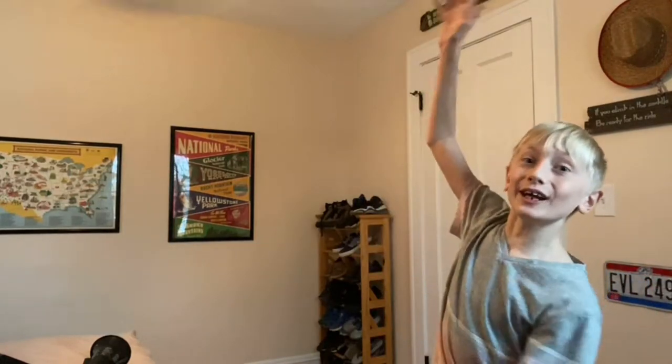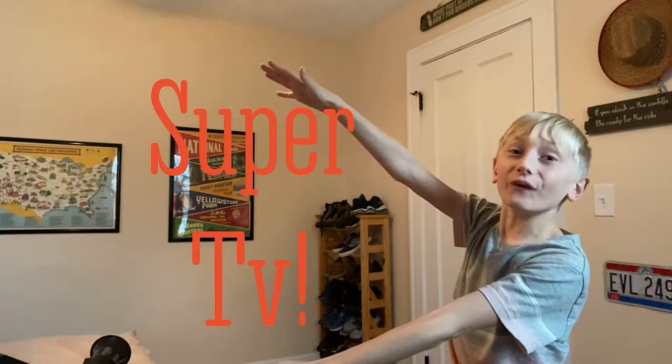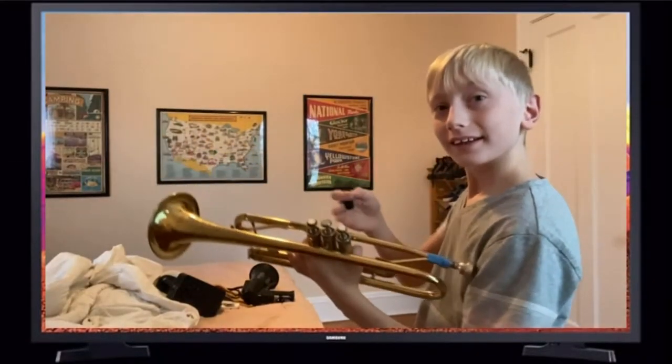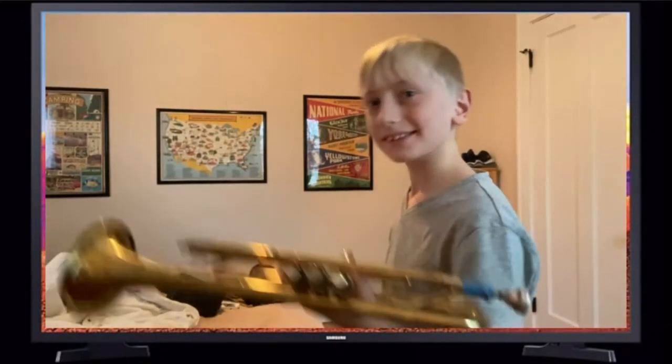Why, hello there. Welcome to my new TV show! Hello and welcome to my new TV show! So, season one, episode one.